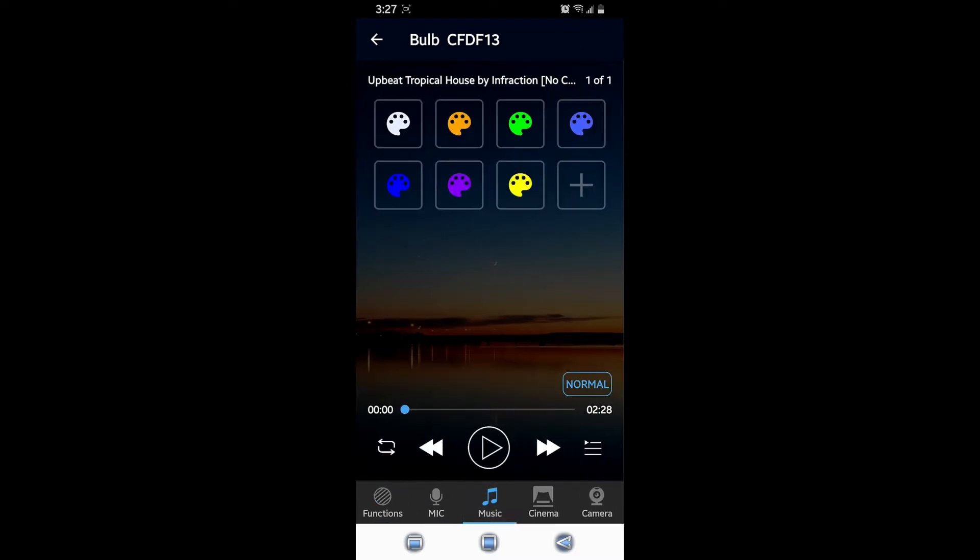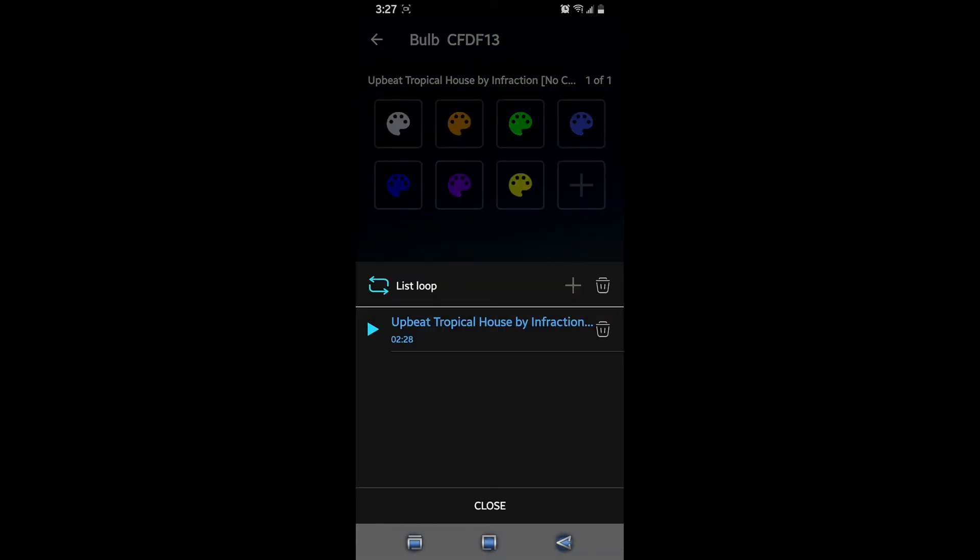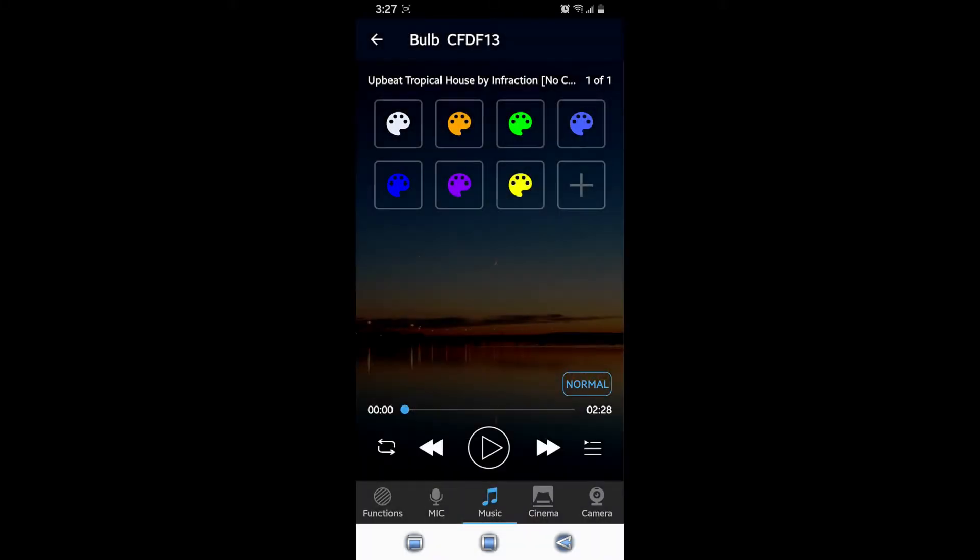You can move the speed at the bottom from slow to fast. Then under Music, you get to pick a song you want to use. Right now I have it set to 'Upbeat Tropical House' by Infraction — it's a non-copyrighted song, otherwise I'll get struck on YouTube. So these are the primary functions of the light bulb. Now I'm going to bring you out of the phone and show you how it looks.